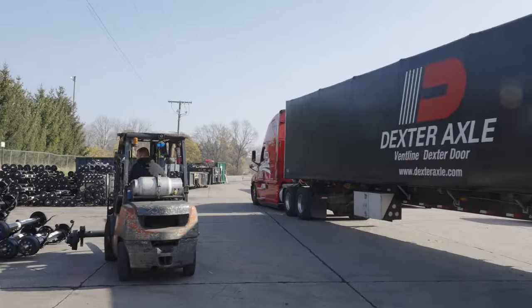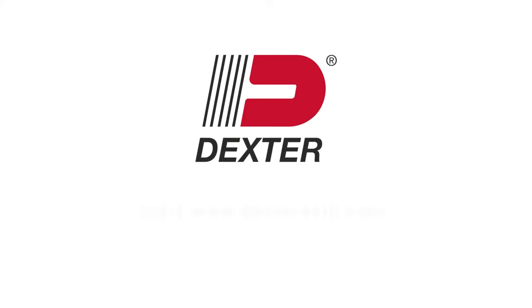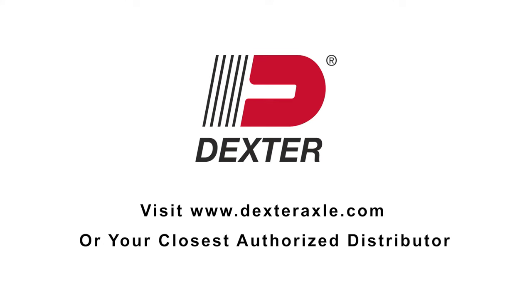At Dexter, we can customize the perfect fit for your application. For more information on Dexter Genuine products, visit DexterAxel.com or your closest authorized distributor.